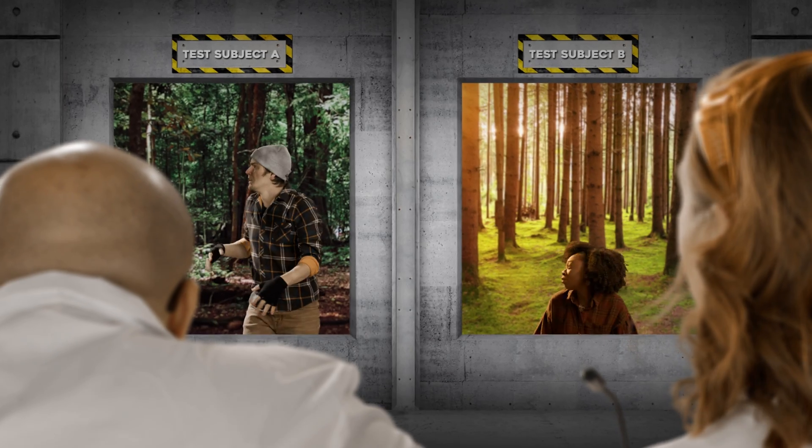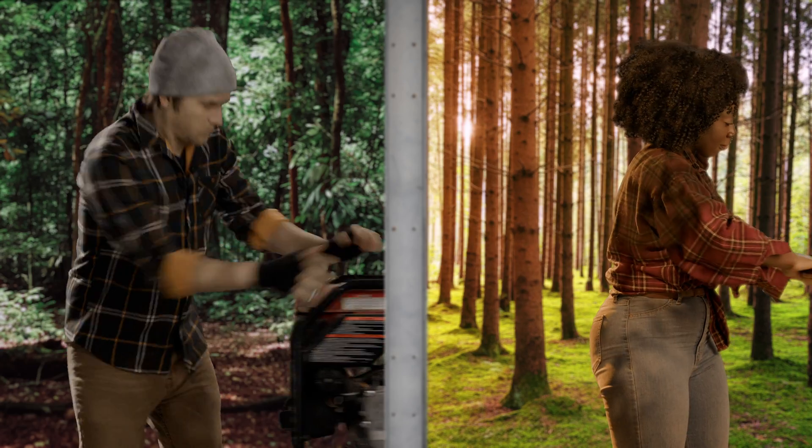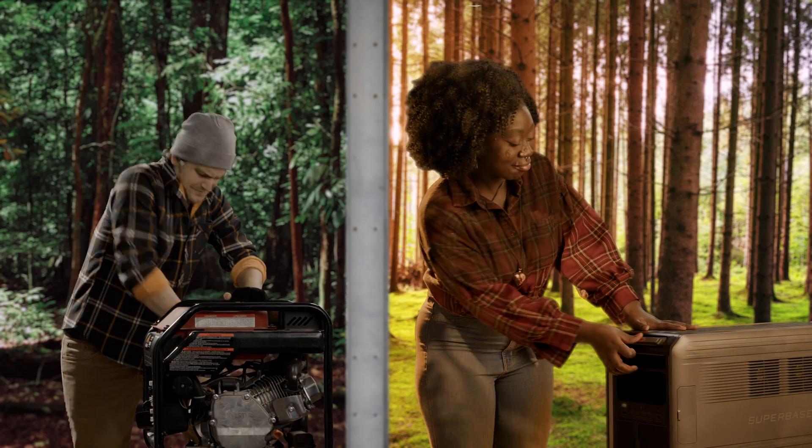What's that smell? Pine cones? Good morning! Nothing to worry about — you're supposed to be here. Why are they here? Off-grid test: old world gas generator versus the Super Base V. I love the great outdoors. Let's get started.